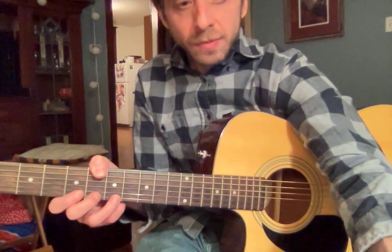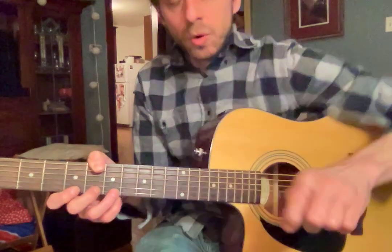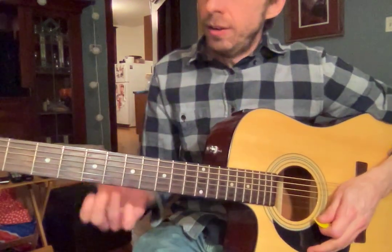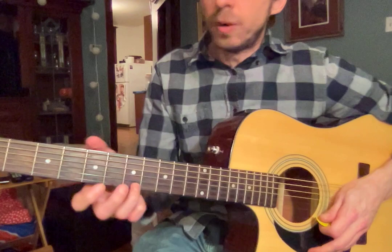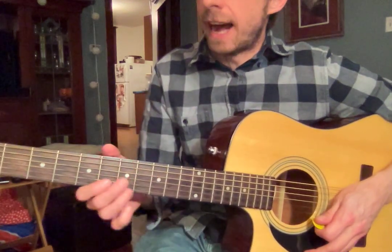Hey Audrey, here is your practice video for this week. So, just to review what we had learned, you use your ring finger now on your 7th fret, which is your 3rd dot up.